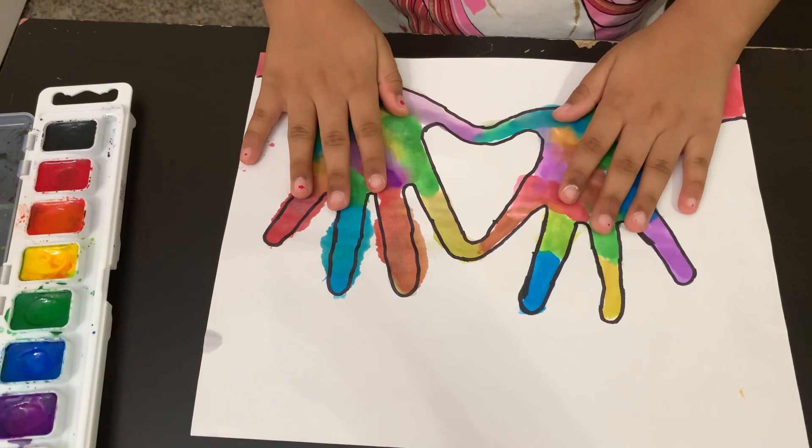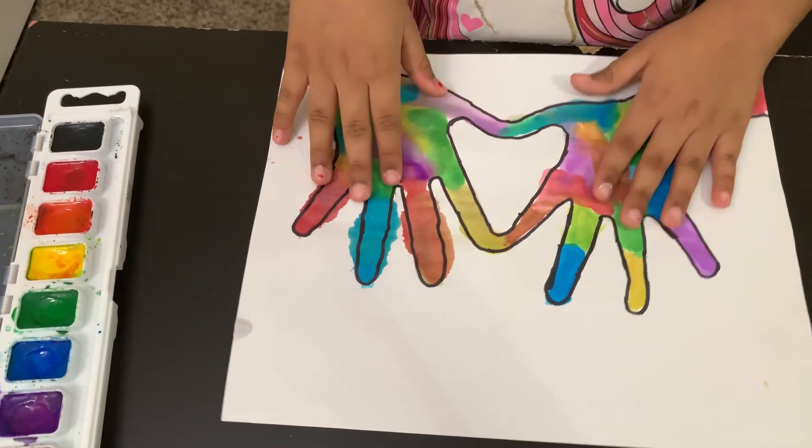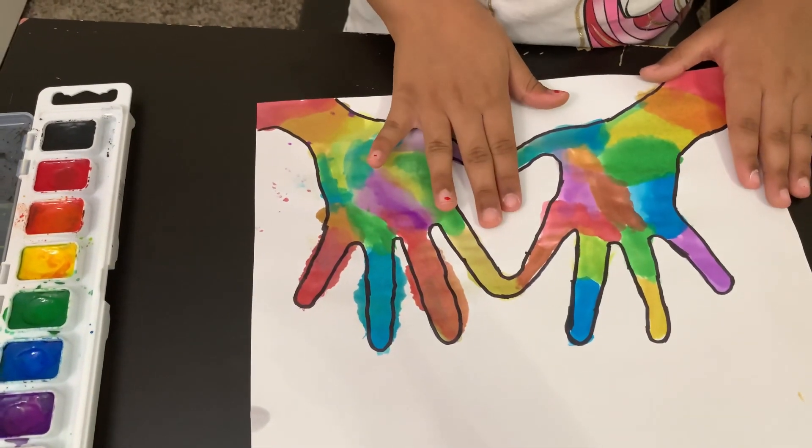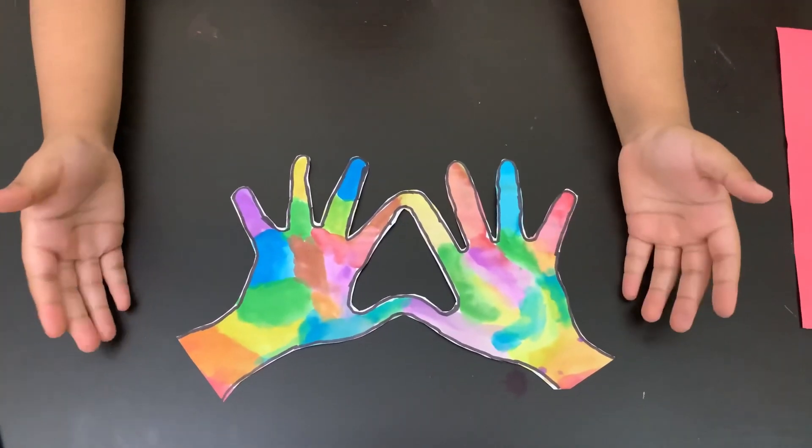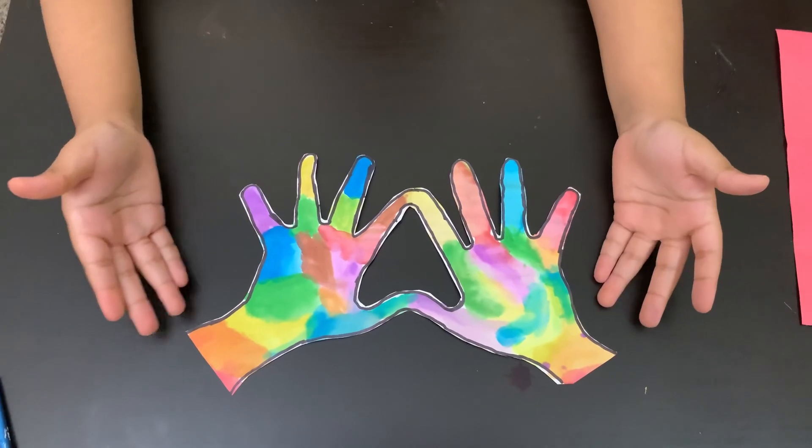I'm going to cut the fingers and also I'm going to cut the heart! After cutting, it should look like this.